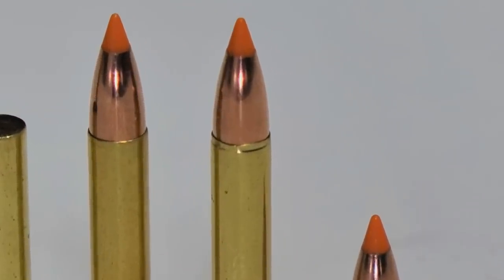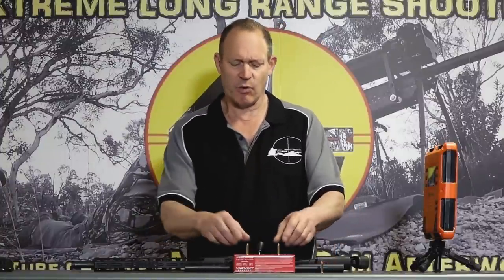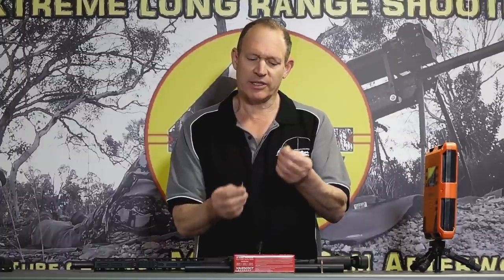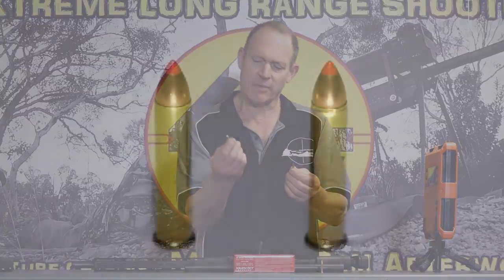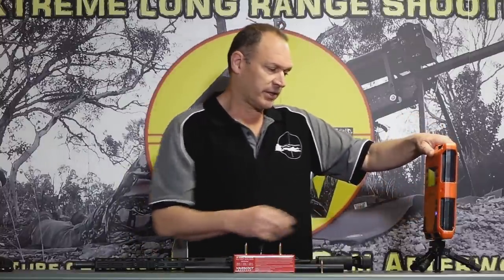So the obvious next step was: take the factory 30 grain ammo and just crimp it — which is what I did. I'll show some close-ups, but this is the crimped stuff, and I had other rounds straight out of the box. I shot both and yeah, I saw those changes, plus some other things that are a bit more interesting, which I'll get into.